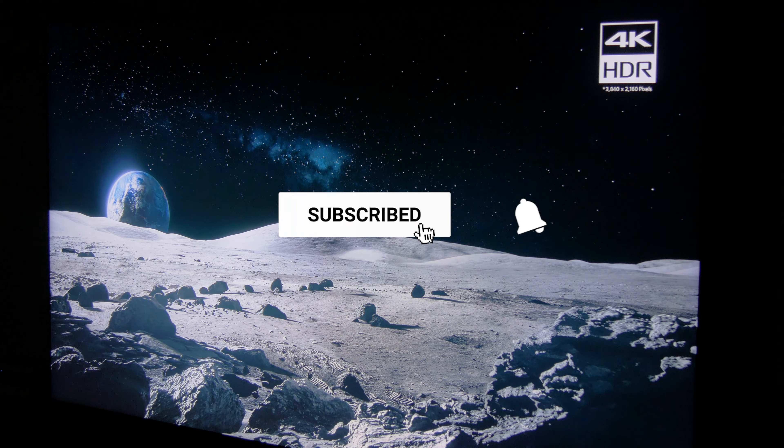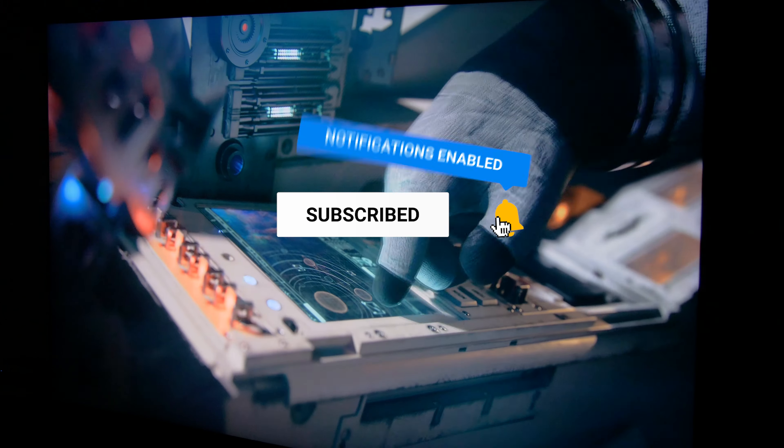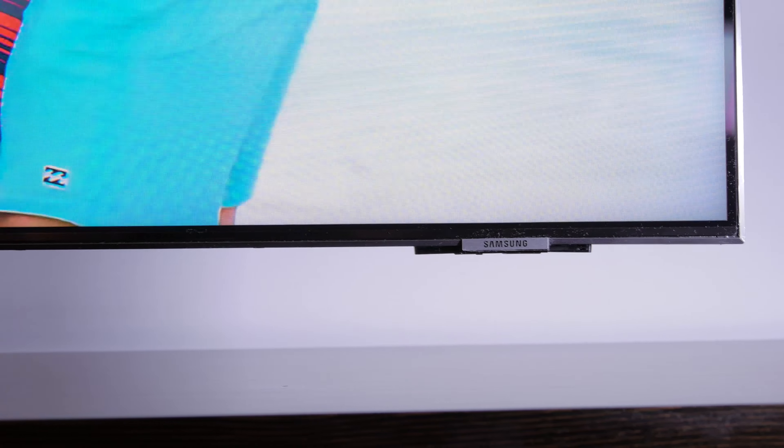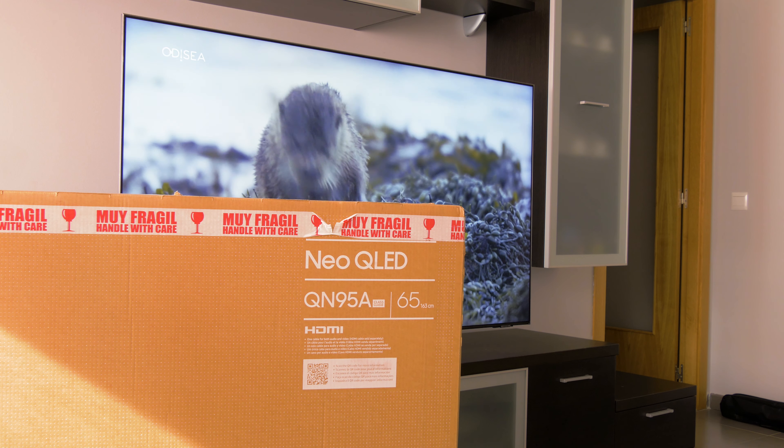It's important to mention that in some regions like North America and Australia, this model is not available, but you can find the QN90A, which is very similar, but without the One Connect box, one HDMI 2.1 instead of four, and other small differences.